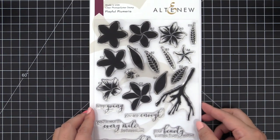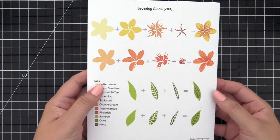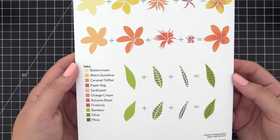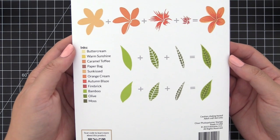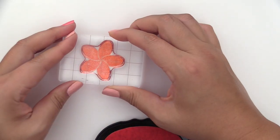Let's start with A and then move on to C, and we will do D and B for the leaves. Make sure to refer to the layering guide on the back of the stamp packaging when stamping alone. The key to stamping these images is to focus on the outer shape of the flowers and the center portion of the flowers.